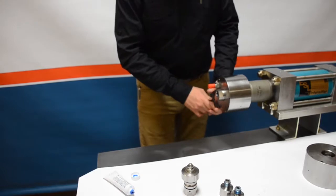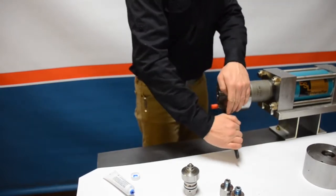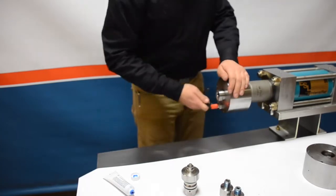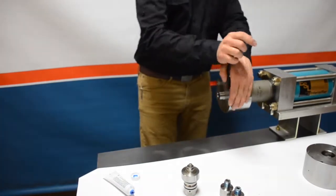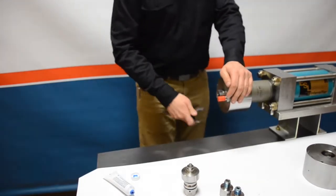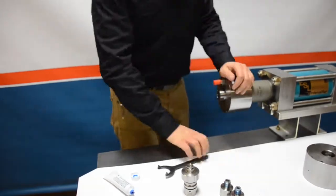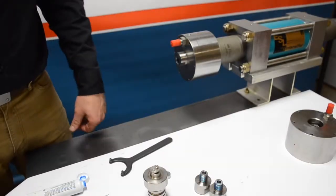Moving on to the end cap, use the spanner wrench with the two pins and engage with the end cap. Turn the end cap until snug, then move it to about an eighth or quarter turn past hand tight, just as we did with the cylinder.